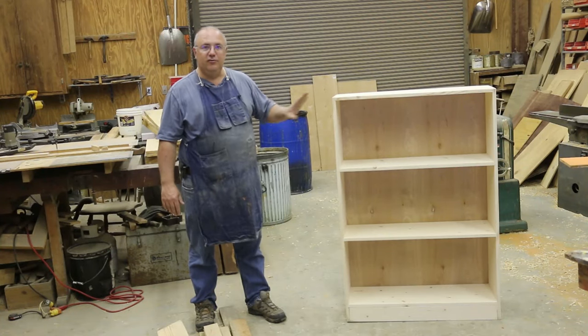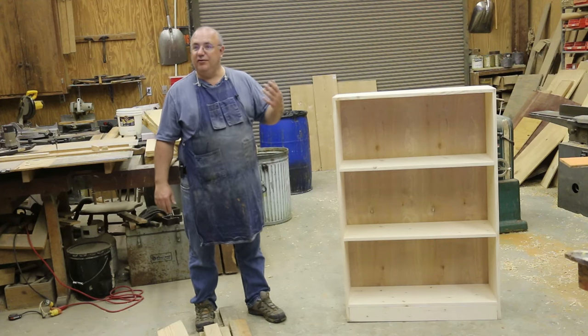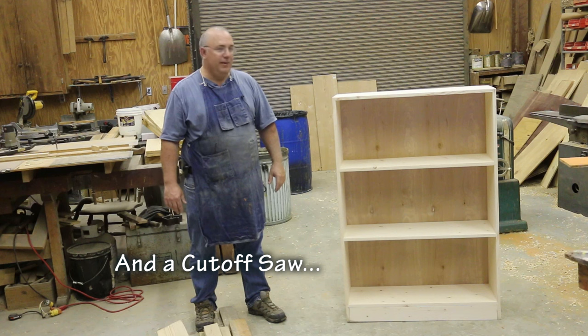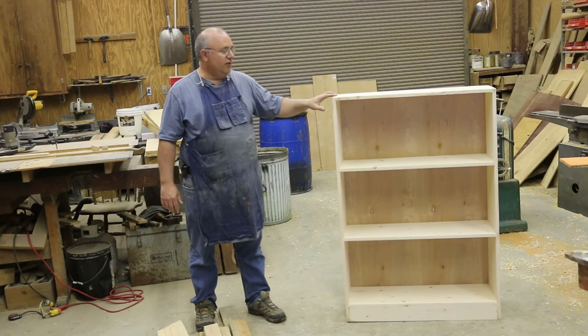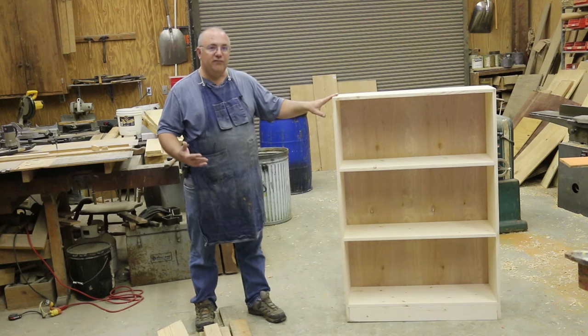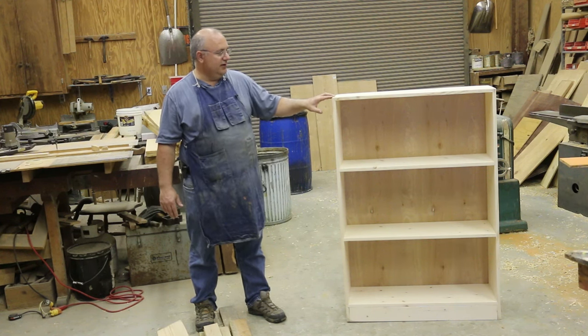In this project I used a router, an electric drill, and a power sander — that's really about it as far as power tools go. So it is somewhat of a minimal project as far as tools required. You can get it done a little bit faster and easier with some other tools, but I tried to stick to showing you how to do it with basic tools throughout this particular episode.